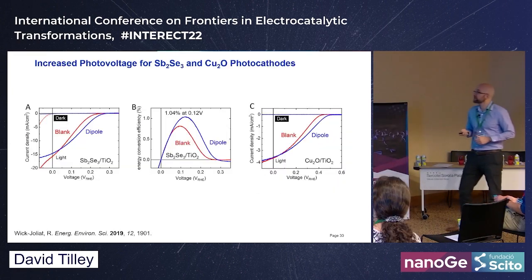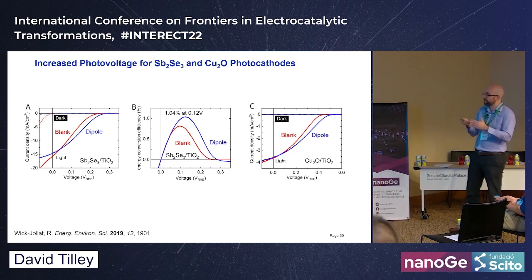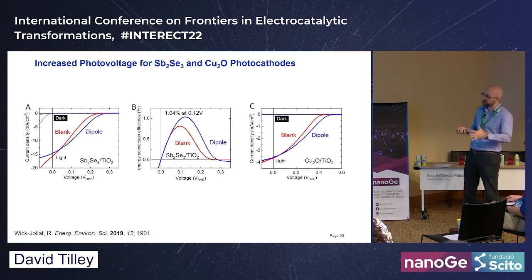This was reproducible on other materials, though the effect was less dramatic — because if you have interface states causing Fermi level pinning, you won't get additional band bending and thus less voltage gain. You need to fix those interface states first to get the maximum photo voltage with this approach.